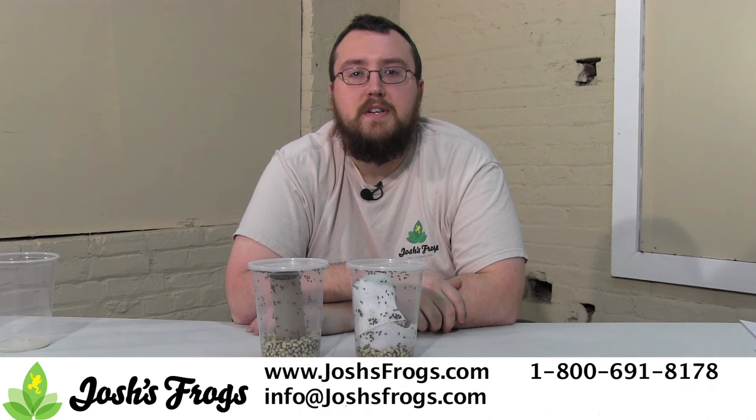Looking for an online source for quality feeder insects for your pet reptiles or amphibians? Well, look no further. Hop on over to joshesfrogs.com today.